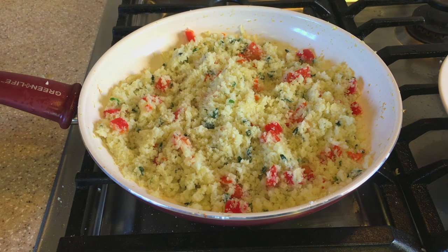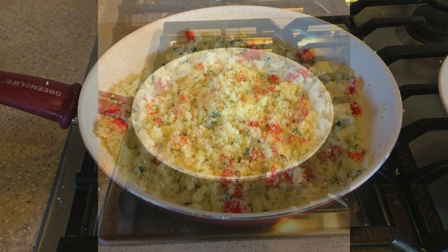Our cauliflower rice is all completed. Thanks for watching — see you in my next video, bye for now!